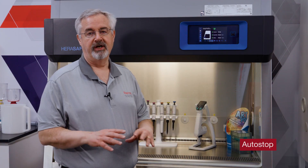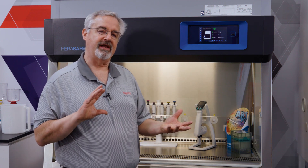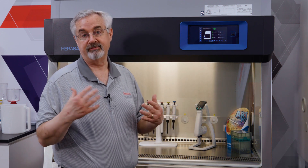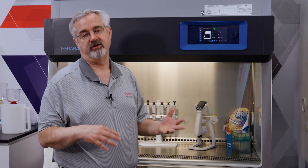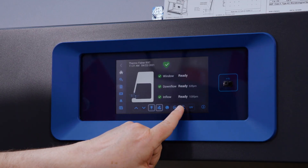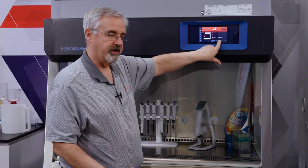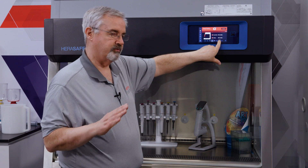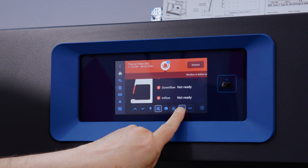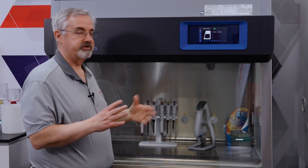Now we're going to turn off the cabinet using Auto Stop. Remember, Auto Stop allows us to configure which aspects of the cabinet turn off — whether the receptacles are de-energized, whether the fans turn off, or whether the UV comes on. I'm going to press and hold the Auto Stop button, and in a few seconds it will begin lowering the window. As the window gets to the closed position the fans will shut down. It has also turned off the internal light, and we're stopped.